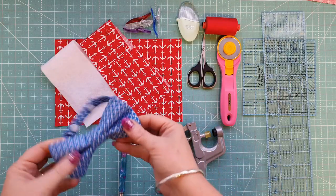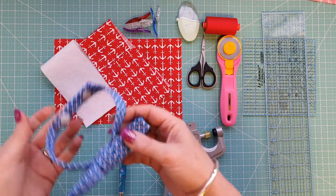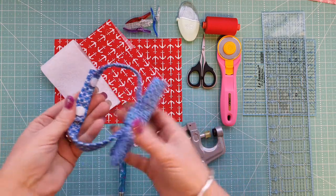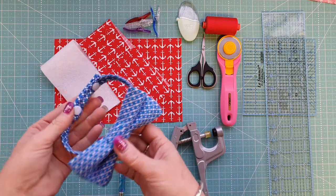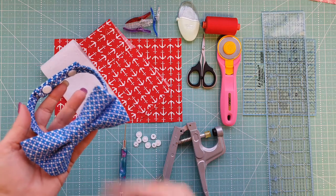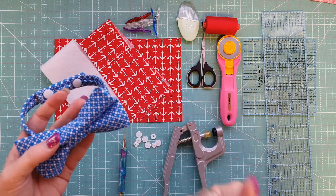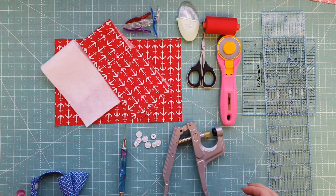Today we're going to make this gorgeous little bow tie. It's quick and easy to put together and it is adjustable. The size we're making today is from about age 4 to about age 7. I'll include some pictures at the end of my 12-year-old daughter actually wearing it around her neck — it wasn't that tight either because it is totally adjustable.